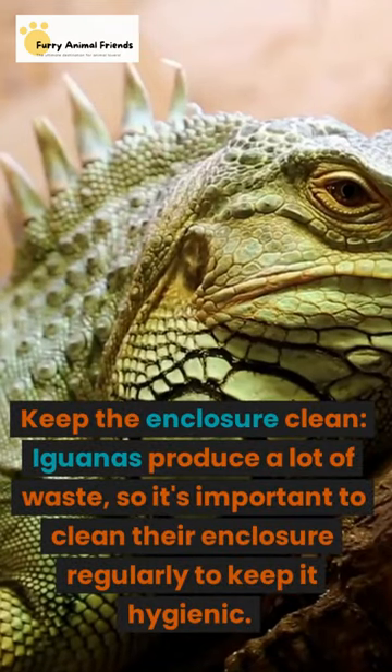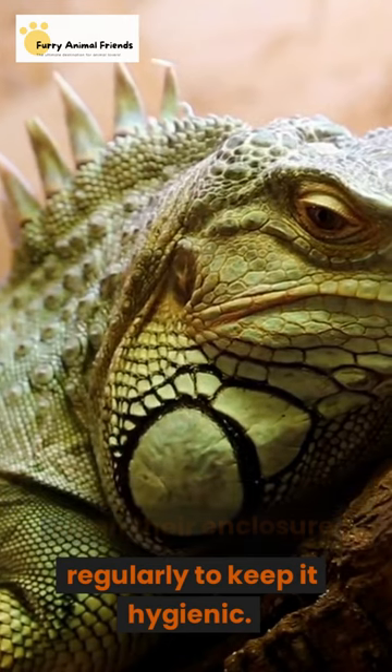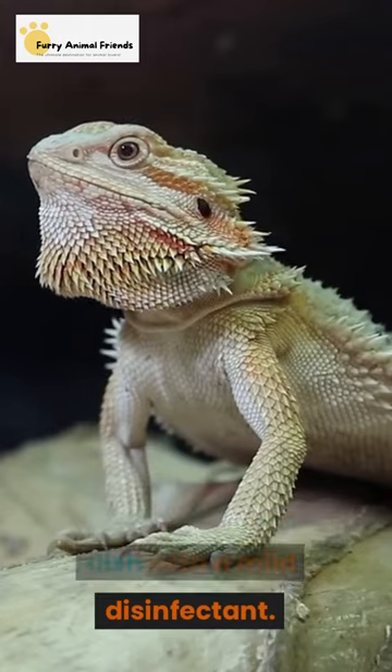Keep the enclosure clean. Iguanas produce a lot of waste, so it's important to clean their enclosure regularly to keep it hygienic. Change their water daily and clean their water dish with a mild disinfectant.